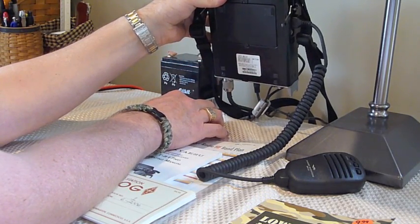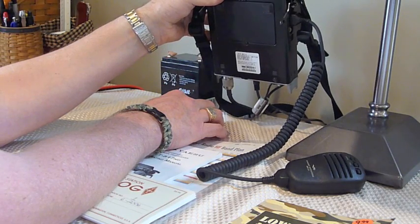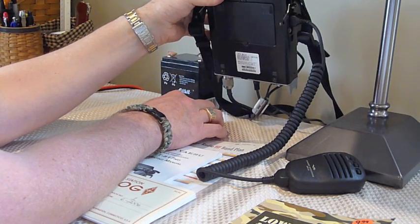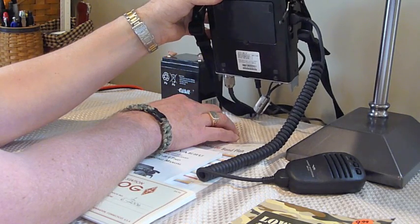It's enough to power the radio at a reduced power setting from what the radio is capable of doing on a little bit higher voltage setup from an external battery or external power supply. It definitely could get your signal out there on the air when you're out in very portable mode.